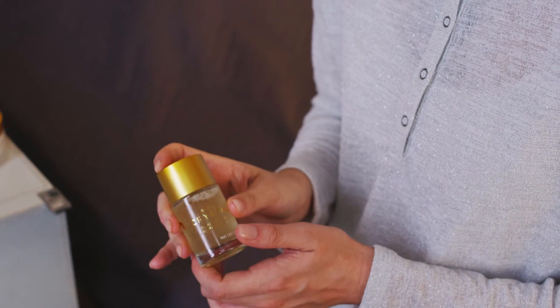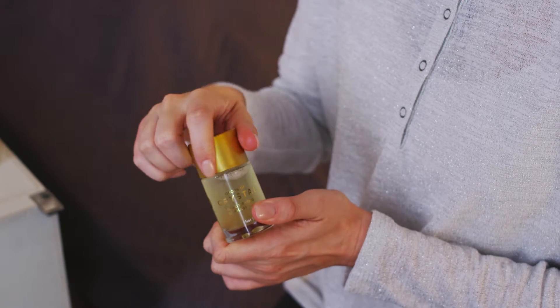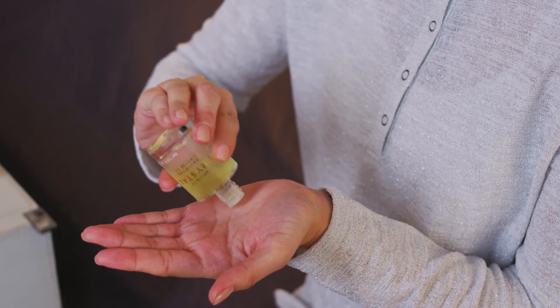After I've cleansed my face and used a toner, I'm going to start by applying the beautifying biophase oil. You need to shake the bottle to mix up the two halves until it appears cloudy and then it's activated and ready for use. Use just about three to four drops.